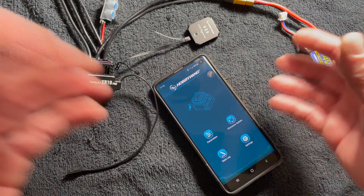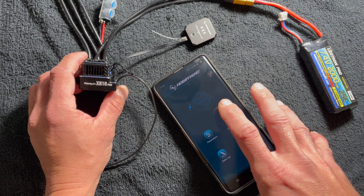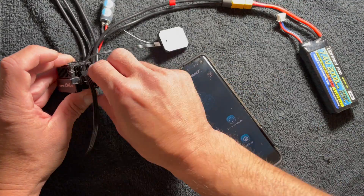I have an XR10 Pro G2S sitting here, I have the HW Link V2 app downloaded on my phone, and batteries hooked up. Turn on the speed control first.